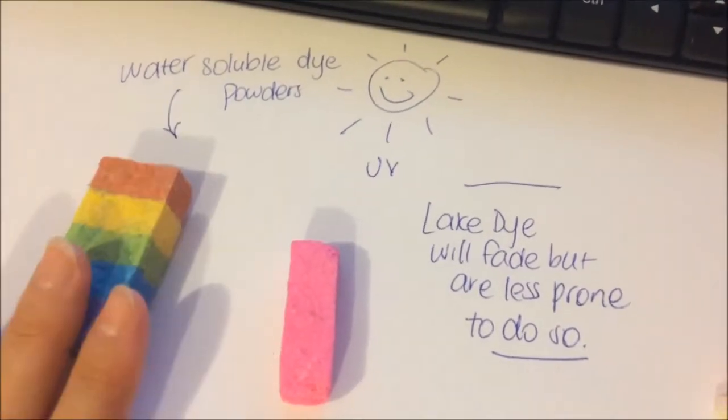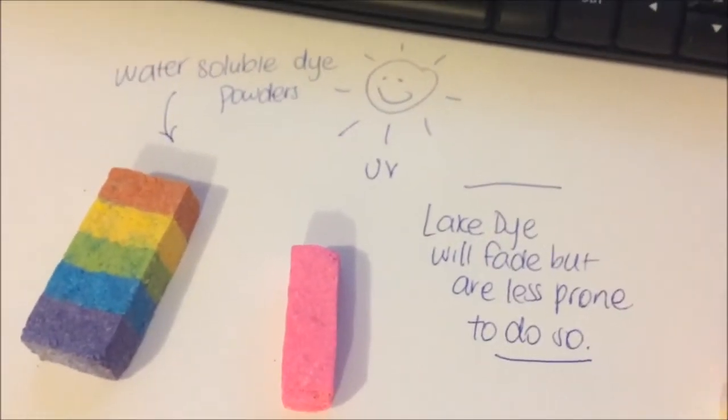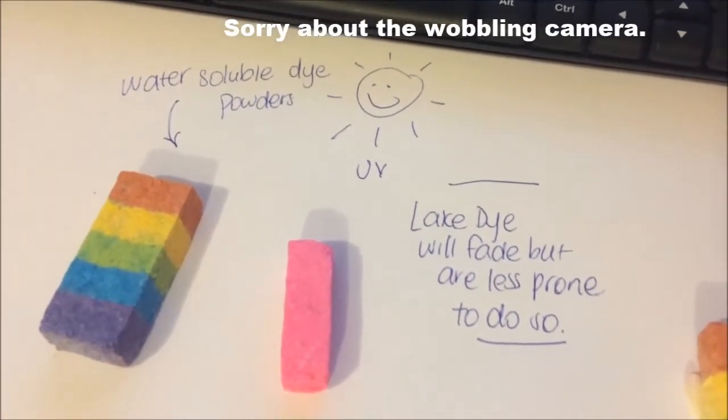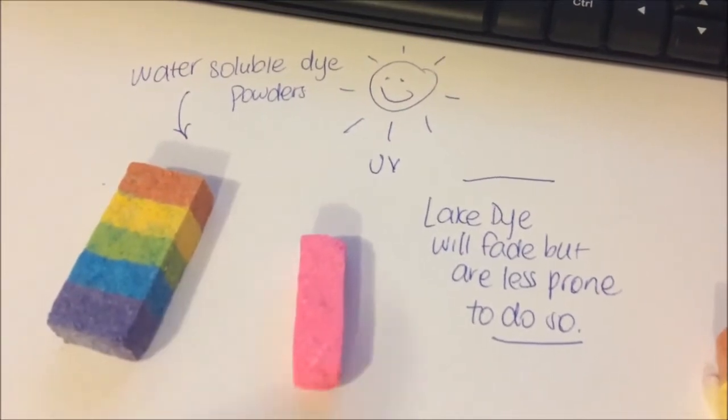So anyway, what I've done is I've got these rainbow embeds that I made the other day. You may know that I had some humidity issues with them — they went all funny and bumpy — so I didn't want to use them in my bath bomb, so I thought I'll place one of these out in the sun today.